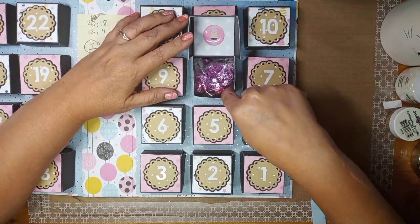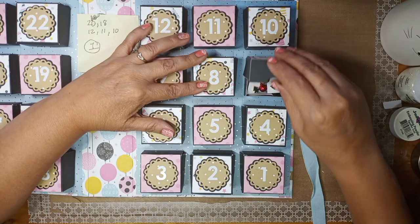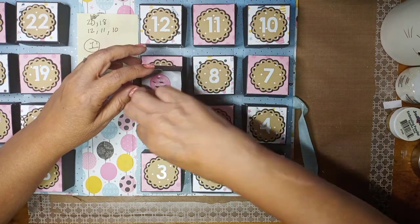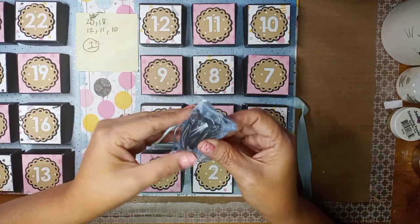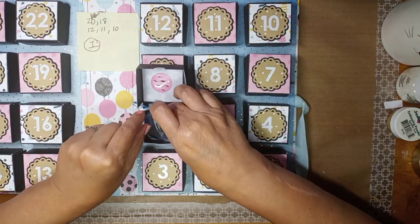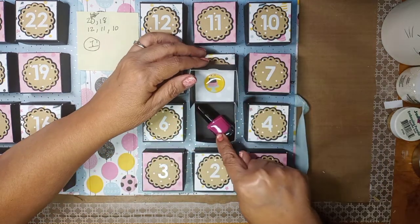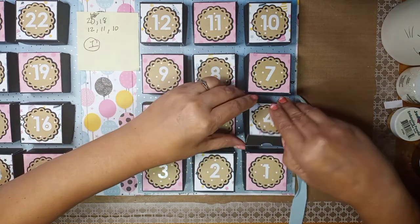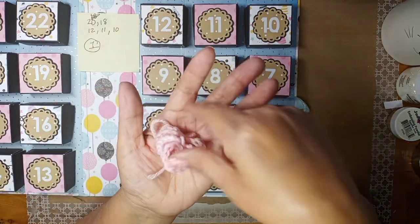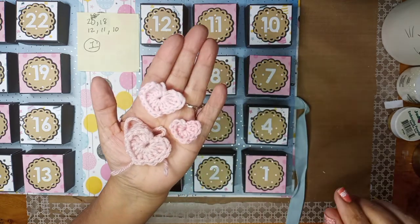Here are the rest of the sequins, and here's more earrings — different kinds, very cute. Then here are some clips I bought; I put them in a little organza bag after taking them out of the packaging. And then there's another polish and another scrunchie.